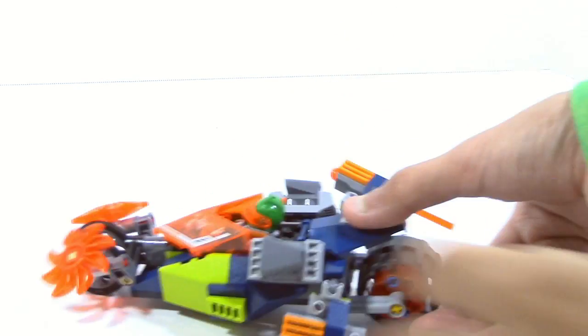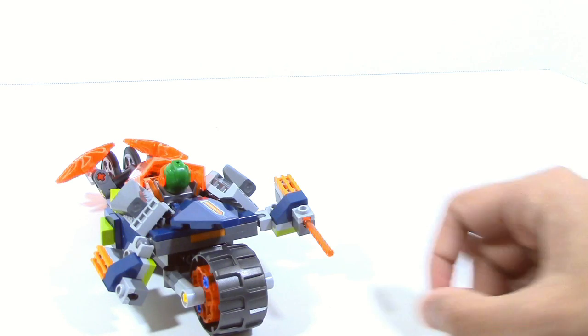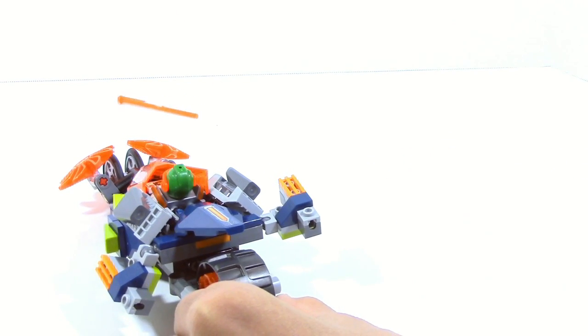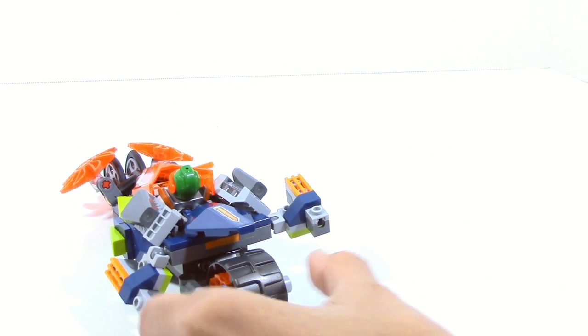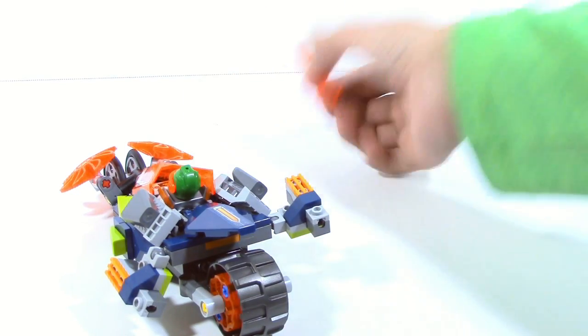Lastly, you've got the blaster here. It's very simple — all you do is push down and it fires out. And in case you lose one of these, you actually get another one, which is a nice thing that they did.